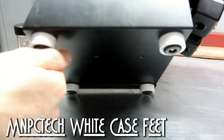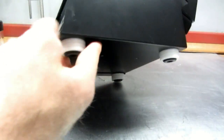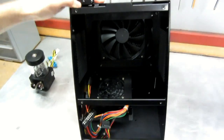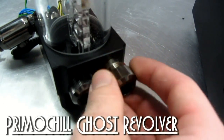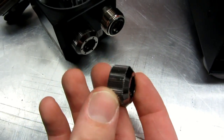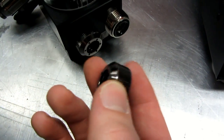I also got my white Delrin MNPC Tech case feet mounted. Are you going to keep them white or paint them? I don't know yet — I haven't quite decided. I might use copper paint for these, and if I went that route I was thinking about using these Primochill Ghost Revolver fittings — the straight black chrome, or black nickel plated, I think they call them. If I do paint the case feet, then I'll probably paint these to match them. You're talking about hardlining then, at least on the inside.